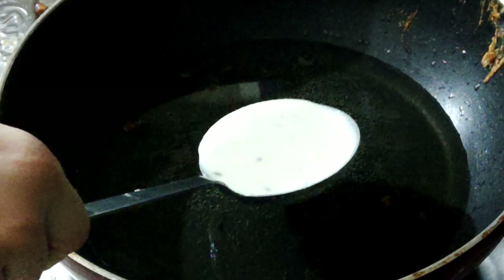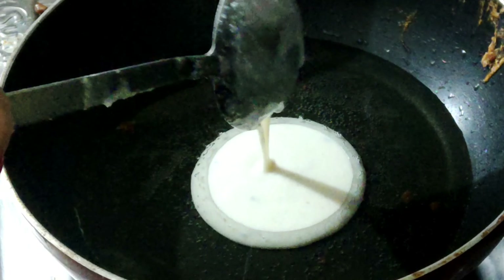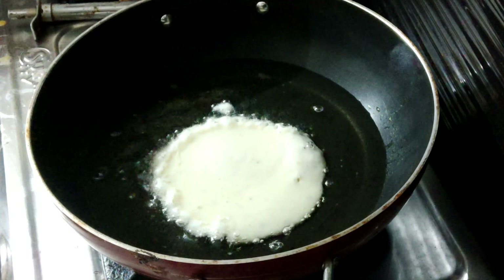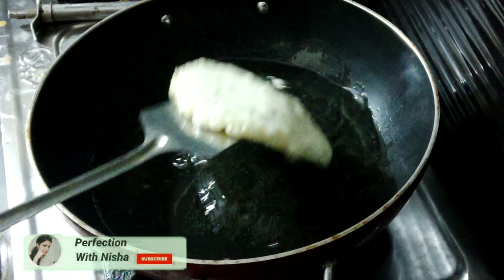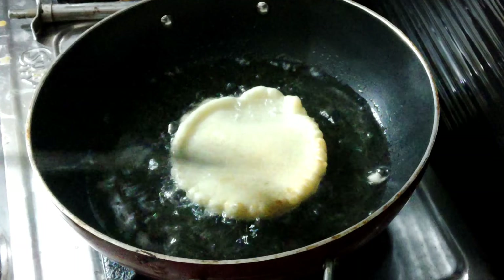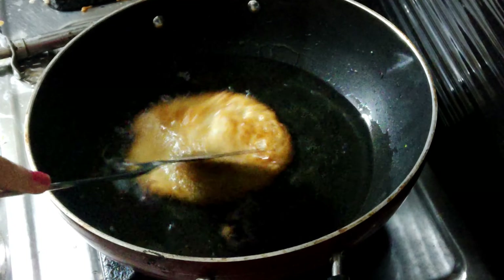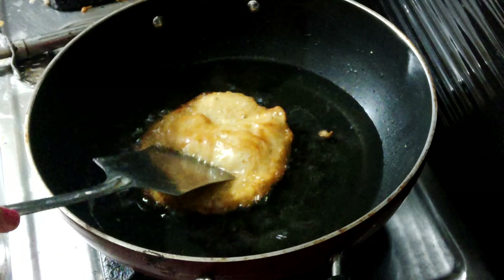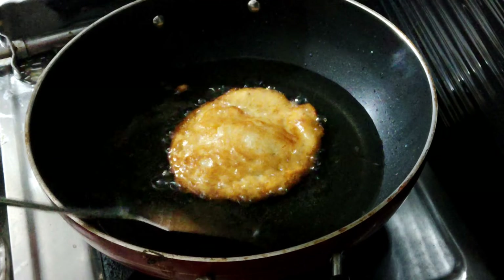Ab ek kadhai mein maine oil ko garam kar diya hai. Oil zyada garam nahi hona chahiye. Malpua batter ko ek hi jagah par aapko dalte jana hai — apne aap yeh round shape mein aa jayega. Iske baad malpua ko medium flame par aapko achche se fry karna hai jisse ki yeh bahar se crispy aur andar se soft banega.